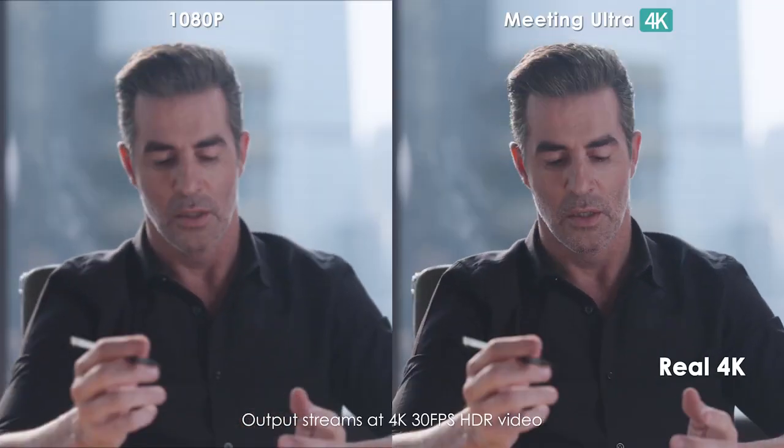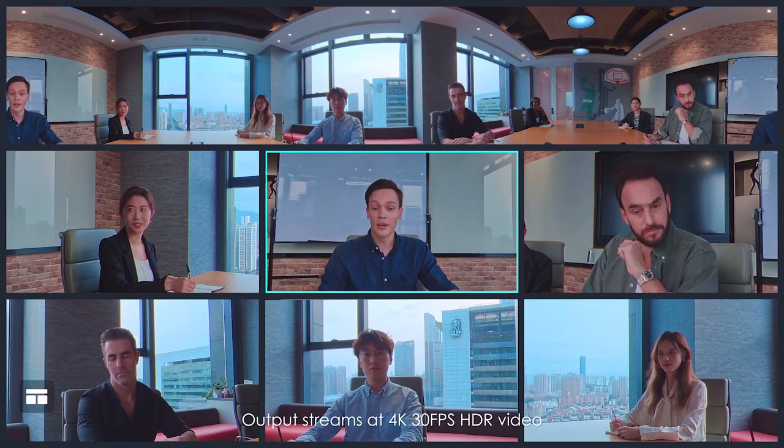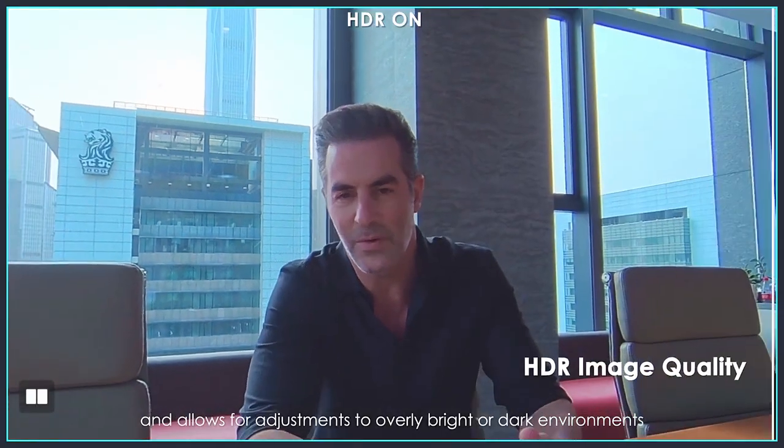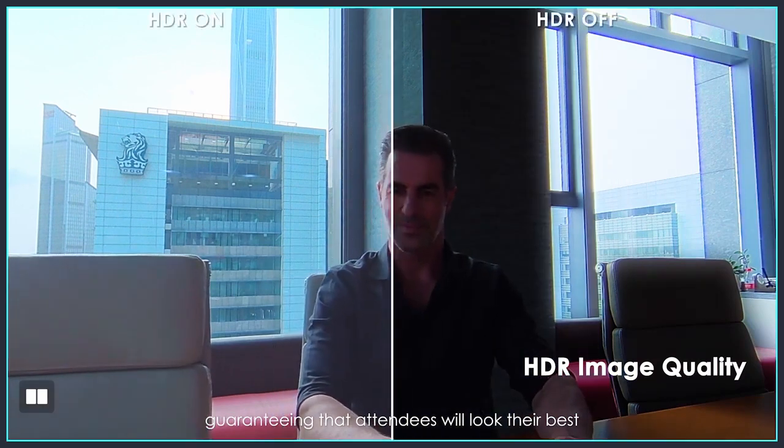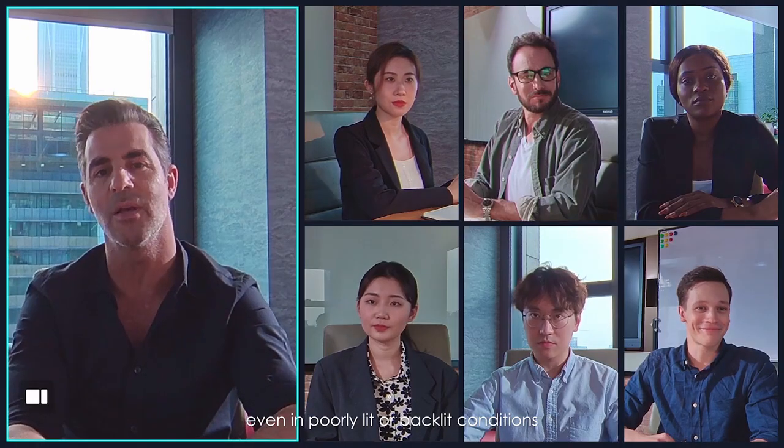Outputs streams at 4K 30fps HDR video and allows for adjustment to overly bright or dark environments, guaranteeing that attendees will look their best even in poorly lit or backlit conditions.